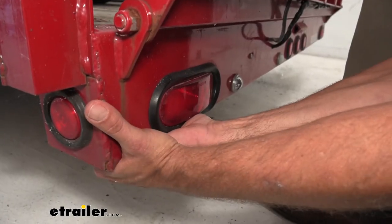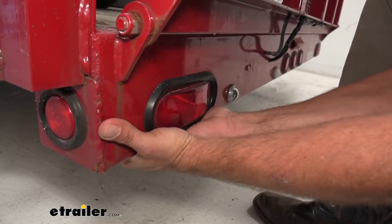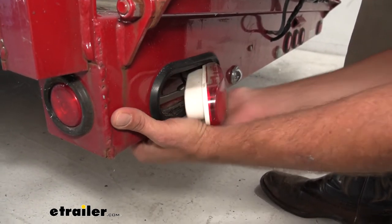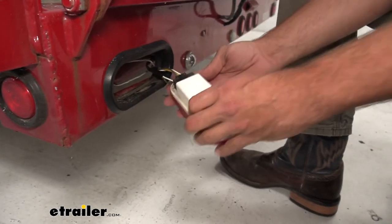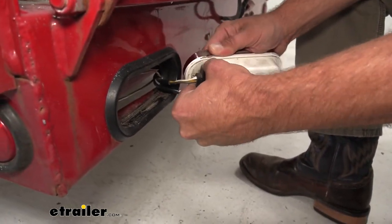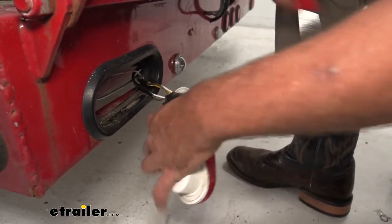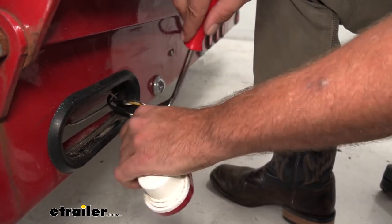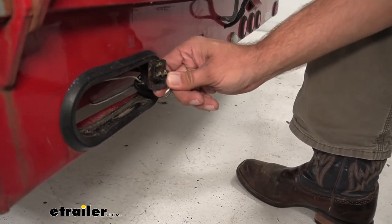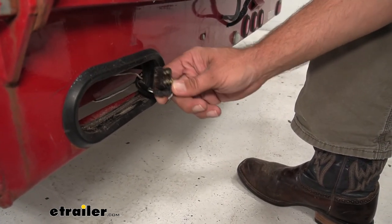A lot of times with these, if you have access to the back, just push out from the back — do one side first, then the other, and they're going to pop out of there pretty good. And likely, because most of these use the same plug, you're going to have this kind of plug on the back already. If your light's been working fine, that's awesome because all we have to do is plug this into our new light.